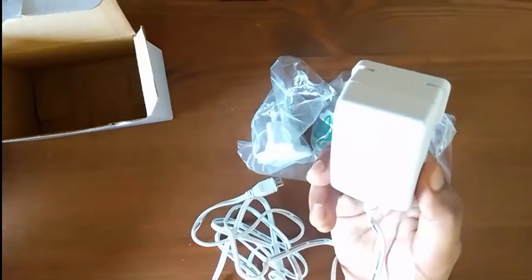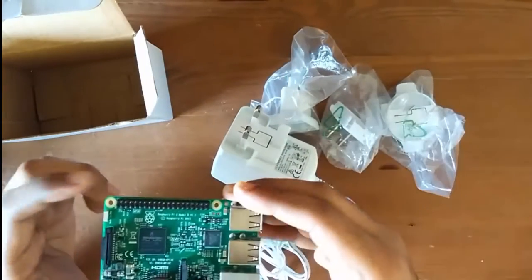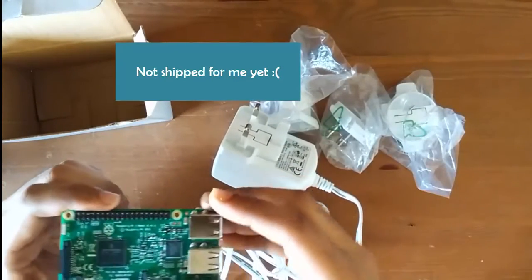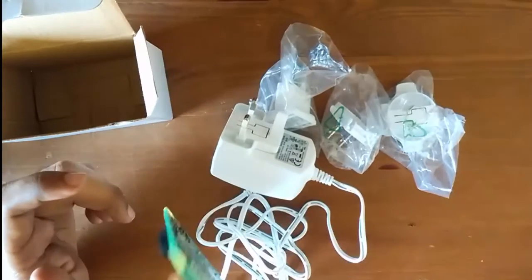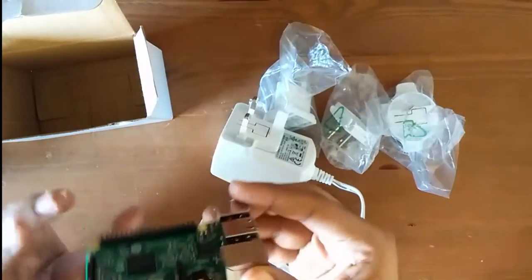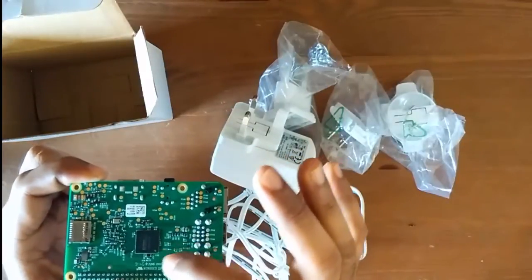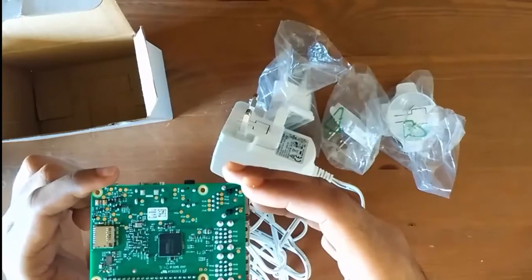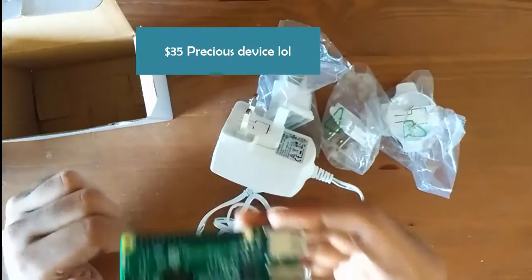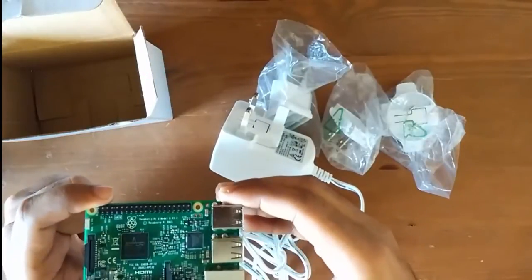I've also ordered a casing for this Raspberry Pi so that you can easily maintain it. Just having a single board out in the open is risky, because there are so many minute chips on it — if you accidentally damage one of these chips, you'll end up losing your $35 device. So I recommend you use a casing.